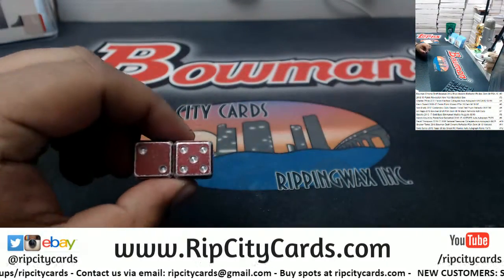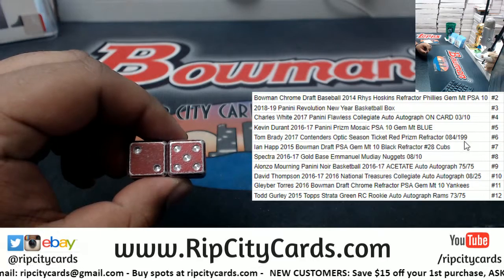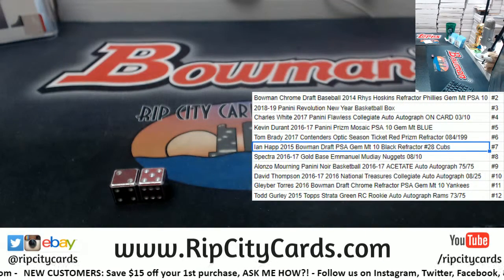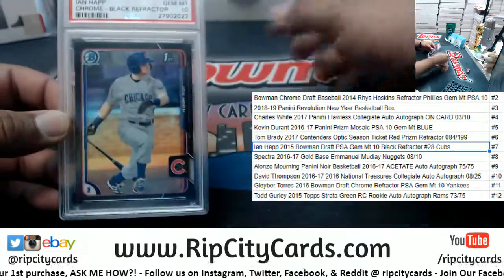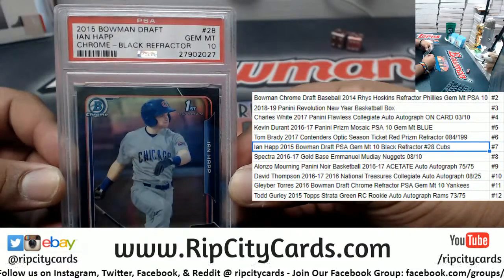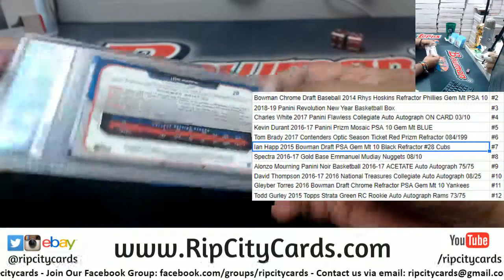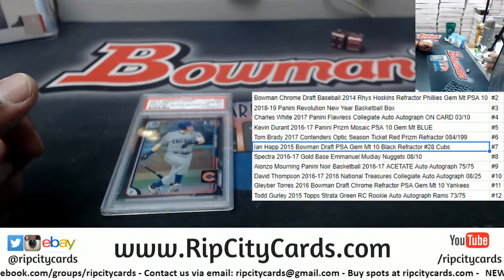We got five plus two which is seven, and number seven is an Ian Happ PSA 10 black refractor, numbered to 28, for the Cubs — I believe it is this one right here. So straight baseball for you Ryan. The Ian Happ black refractor PSA 10, number 28 out of a 2015 Bowman Draft, already authenticated. There you go, hopefully you like it man — congrats Ryan, we'll get that out to you.